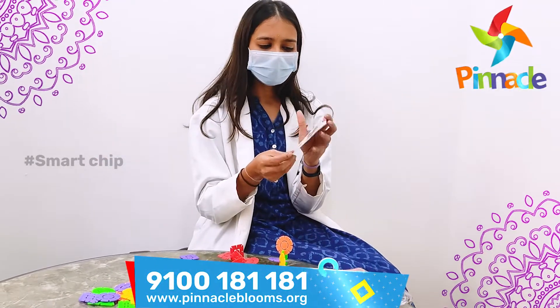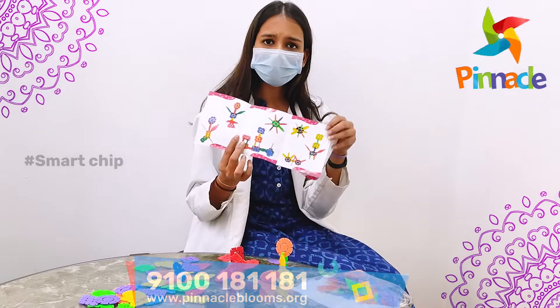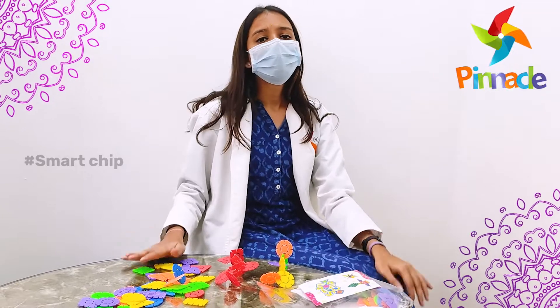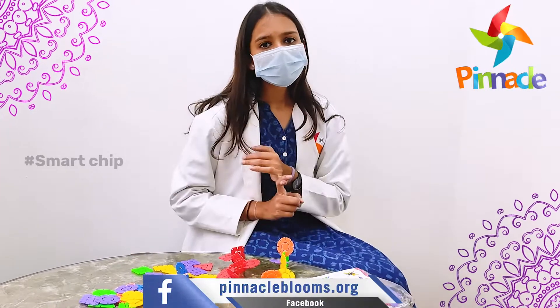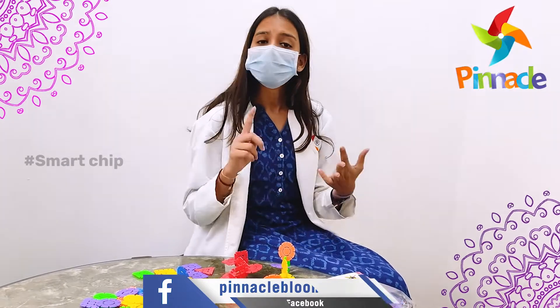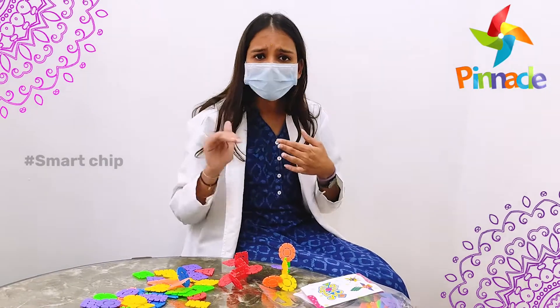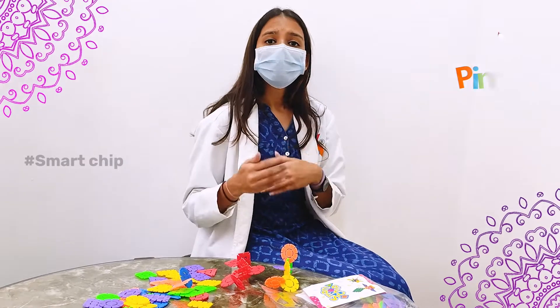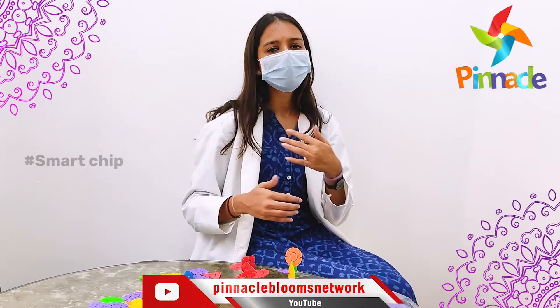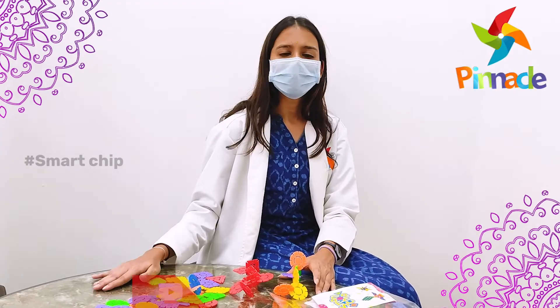Here on this card there are a lot of shapes — you can also ask them to recreate those shapes. Using this activity, your kid's sitting tolerance is going to develop because they will sit at one place and do it. Their colour concept and shape concept will definitely increase. They will also learn command following because you are giving them instructions and they are following it, so instruction following will also be developed. With this, their creativity and thinking ability is going to increase.